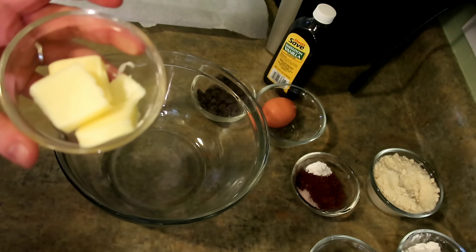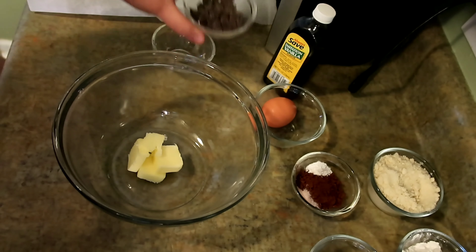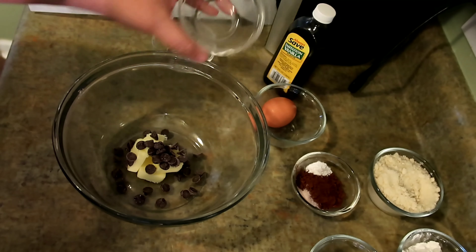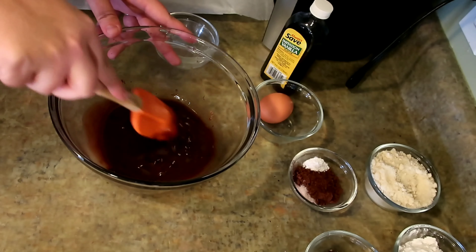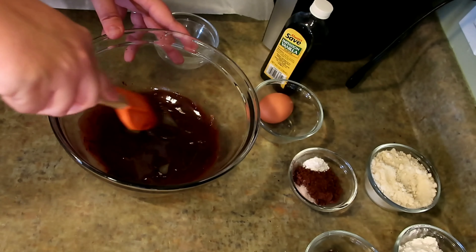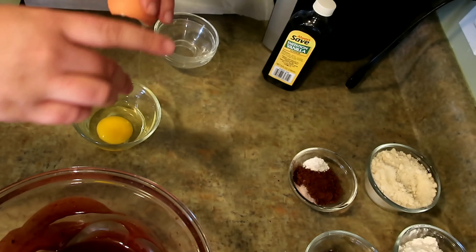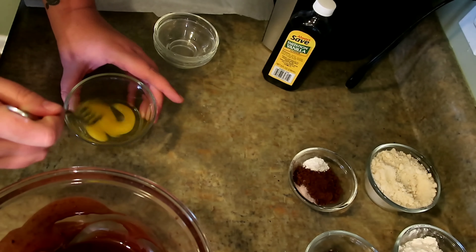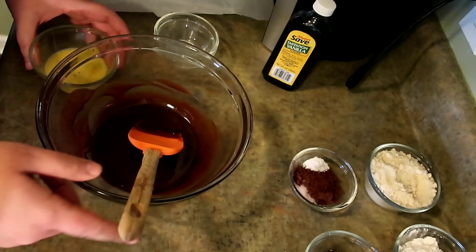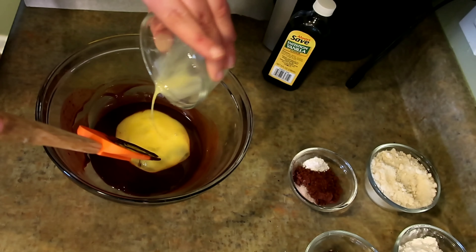Your first step is going to be to melt the butter and the chocolate chips in the microwave. You're going to incorporate that into a nice little chocolate sauce. Take your egg — now that that is incorporated, we are going to add that to the chocolate butter mix.